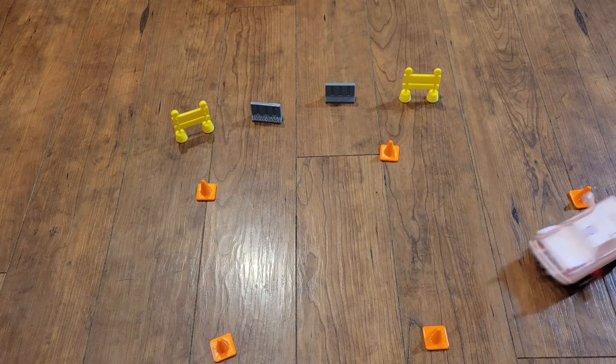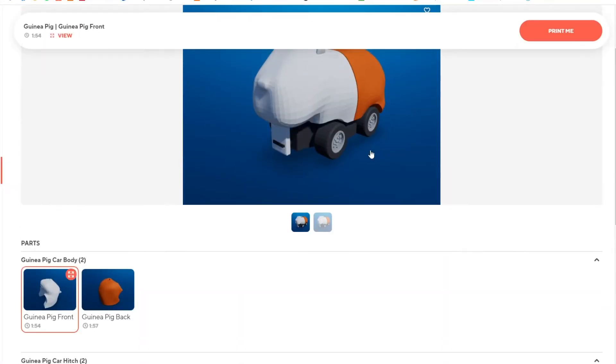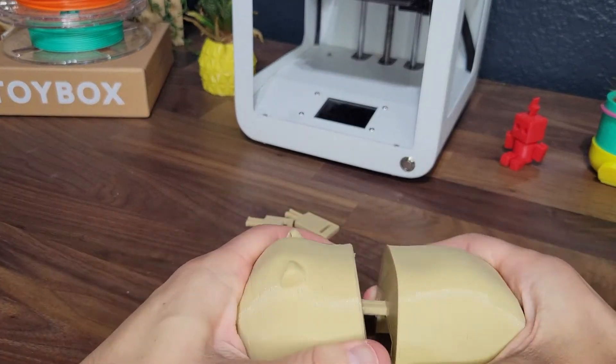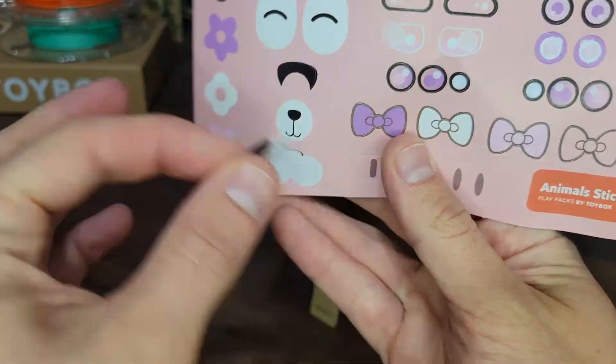Want even more fun? Print one of the animals or foods and create a unique racer. Who needs a car when you can have a guinea pig? Just attach the two halves, add stickers, and then connect it to your racer base.